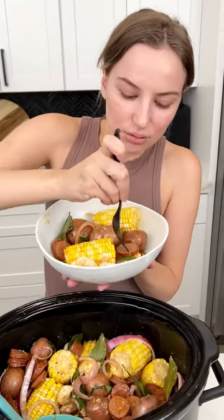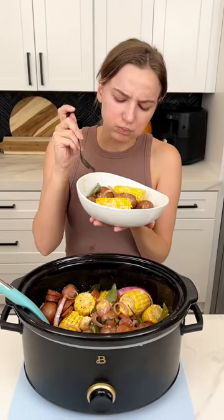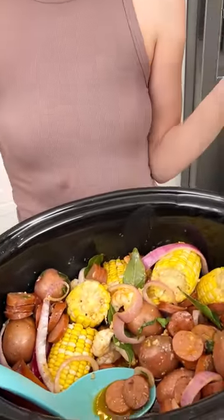Let's give this a try — it's gonna be hot, so definitely blow on it. Look at that perfectly cooked shrimp, and the potatoes look nice and done as well. Mmm, so good! I love that.